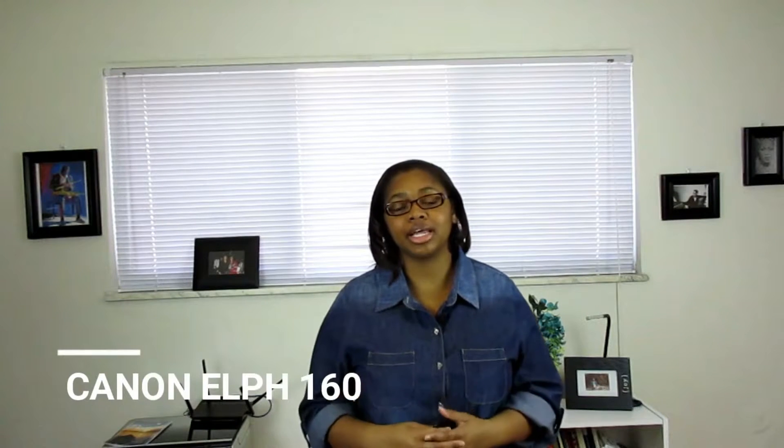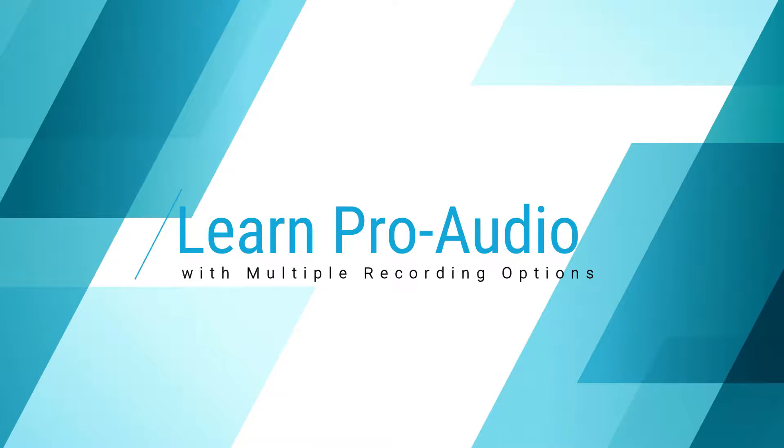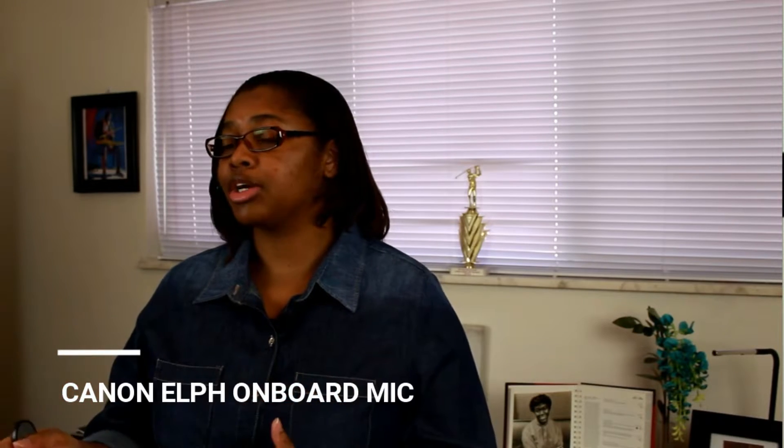This is the footage you can expect to get from the Canon L series. This is the Canon L 160 and T5i. If I switch from the propel audio to what you would hear on the Canon L, you can tell that recording with a point-and-shoot camera allows you to get wider footage.